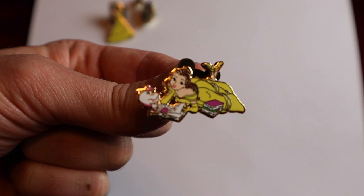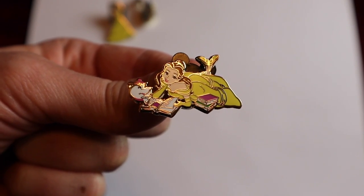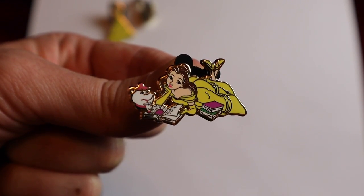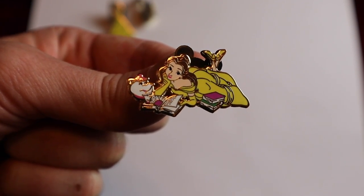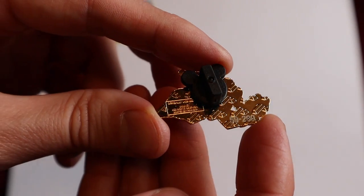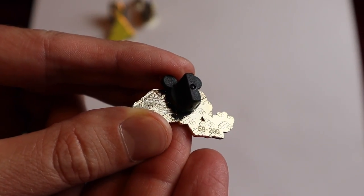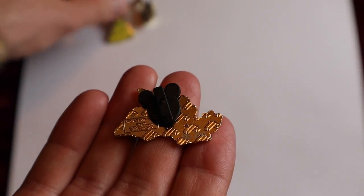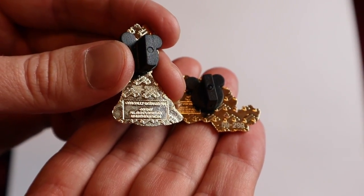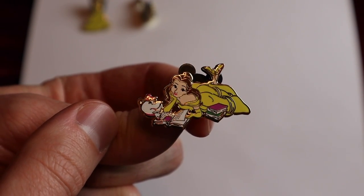Our third pin is another Belle pin. This time she is laying down reading her books, and you can see next to her there is Mrs. Potts and Chip. Very unique pin — I like the expression on her face. She has the pile of books next to her with her legs crossed up in the back. Gold tone finish with the gold bars on the back, and this one is number 59 out of 200 as well — same number as my first Belle. Two 59s pulled — pretty cool.